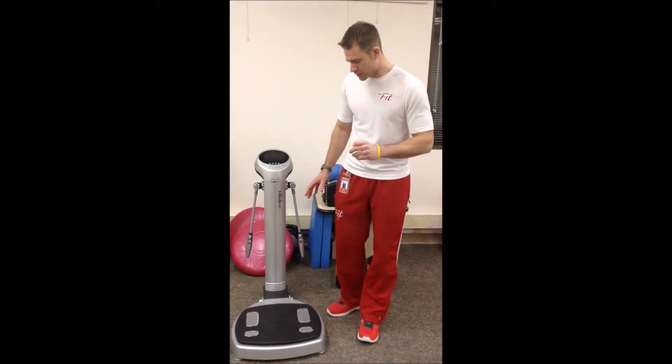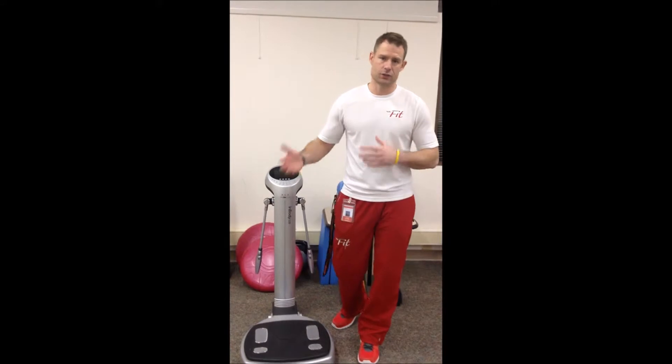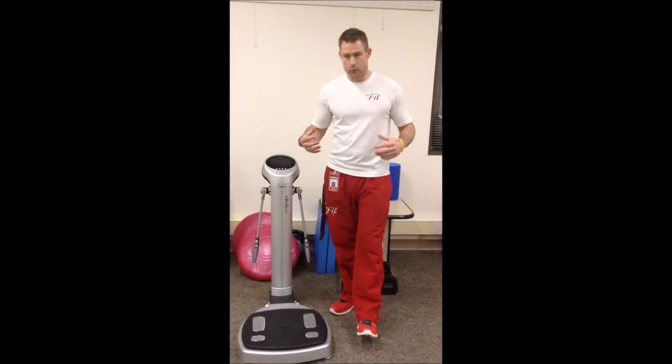Very simple to use. As a personal trainer, all my clients get to do this. The reason being is because I can gear a program suited exactly for them. That way, whenever I'm making a program, I gear it for them — if I have to work more of their legs or their arms — so they have more equal body composition.